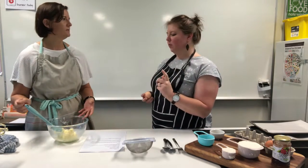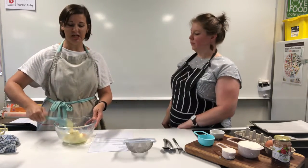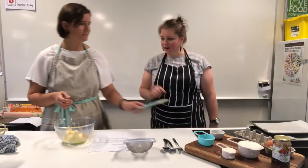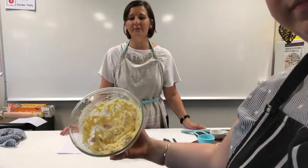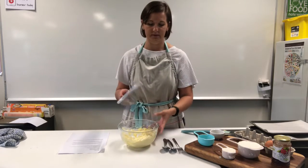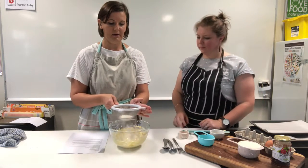If someone couldn't have butter, they could swap for nut-based spreads or margarine — basically any fat you have in the fridge. The texture will maybe change a little bit, but not enough for a normal consumer to taste the difference. We've added the egg and we're beating it through the butter. Then we need to sift the flour into our mixture. We sift the flour to add air into it — we've added creaminess with the butter and now we're adding air into the flour.